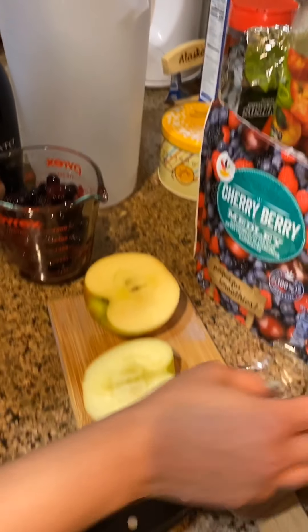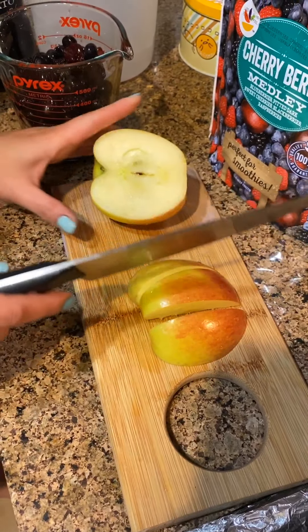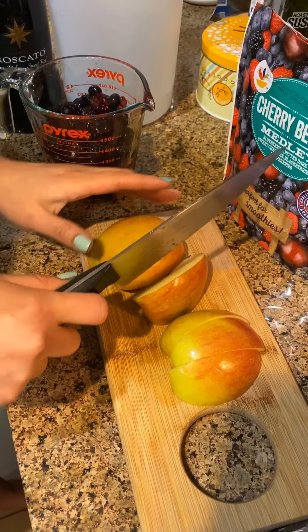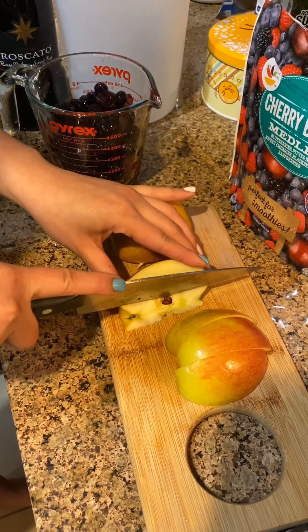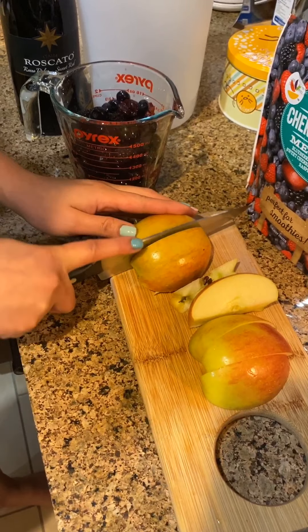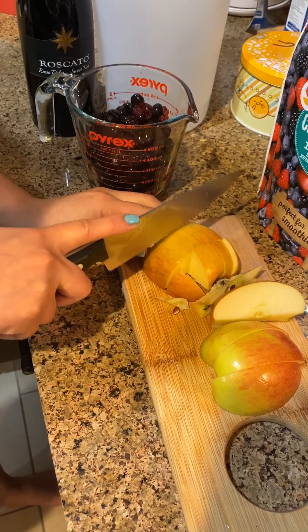I'm adding apple slices — a whole honeycrisp apple, because I really like their taste. If you use frozen berries they're not as sweet as natural berries, so the apple helps. You can keep the skin on and just cut them into bite-size pieces. Make sure you take out all the seeds.